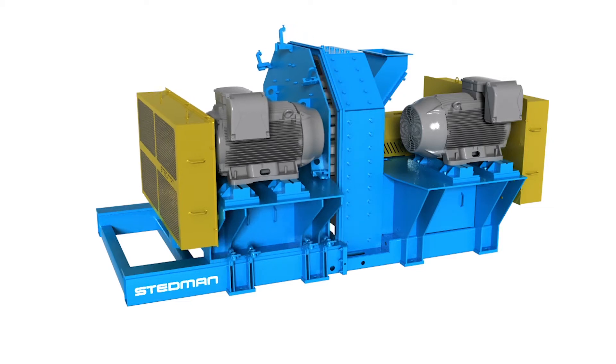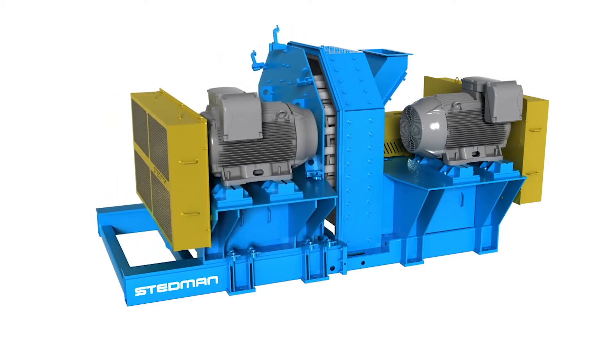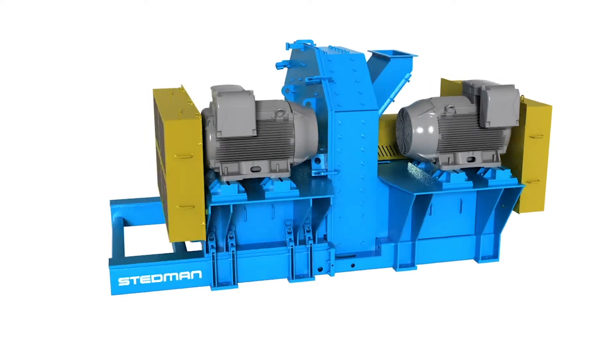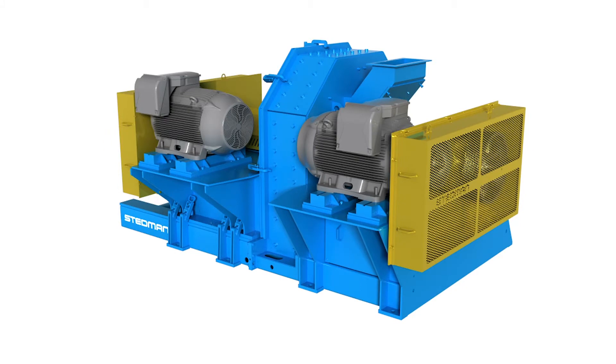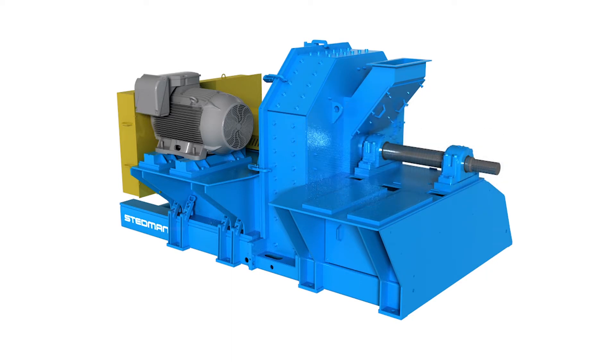The mill is built around being maintenance friendly, with a hydraulic retractor for easy access inside of the mill. Motors and drives sit on a common base. Shaft and bearing assemblies are positioned for easy access and maintenance.